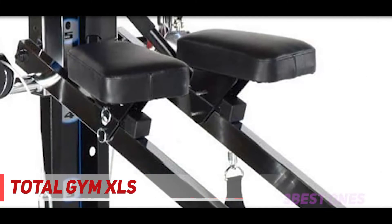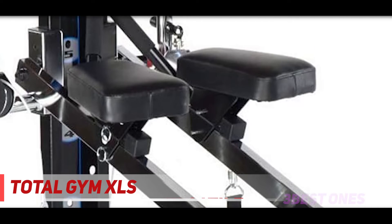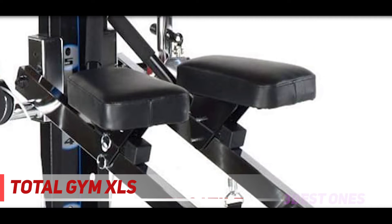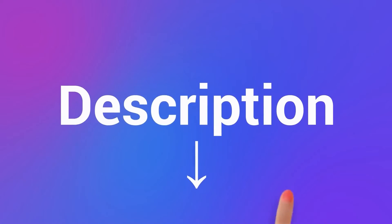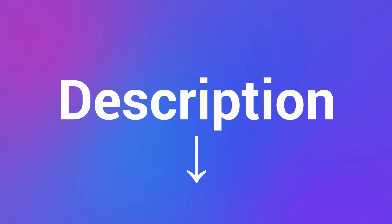The last thing you want to do is spend an entire weekend trying to assemble your home gym once it arrives, but the Total Gym XLS comes ready to use. Check out the description for more information and the latest price.